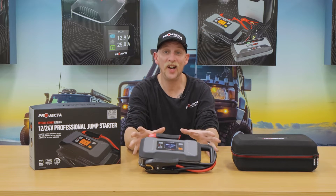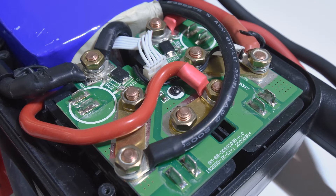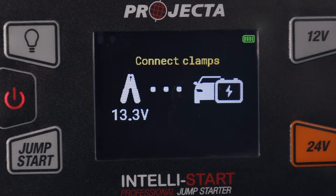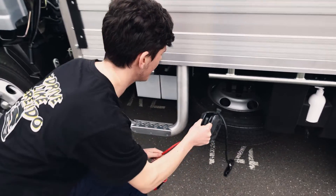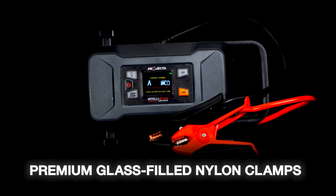Construction and design are world class. There's nut and bolt termination on the inside to keep things secure, and a full colour screen to help clearly guide you through operation step by step. This super tough unit is made from workshop ready materials, and with premium glass filled nylon clamps.